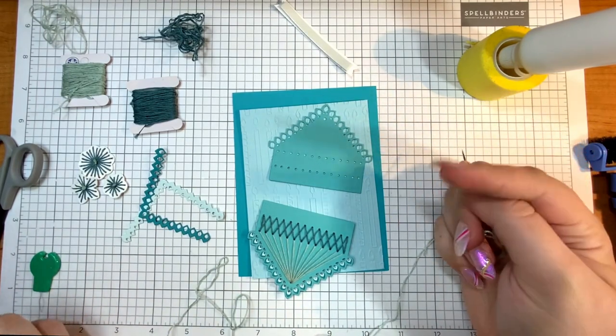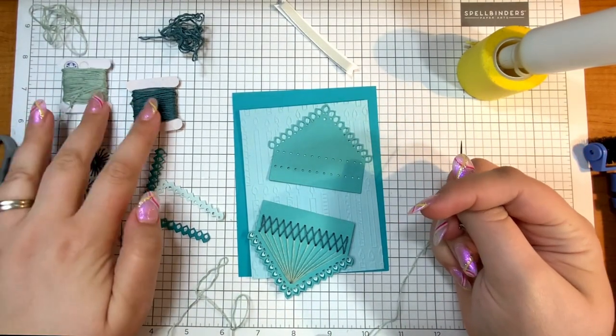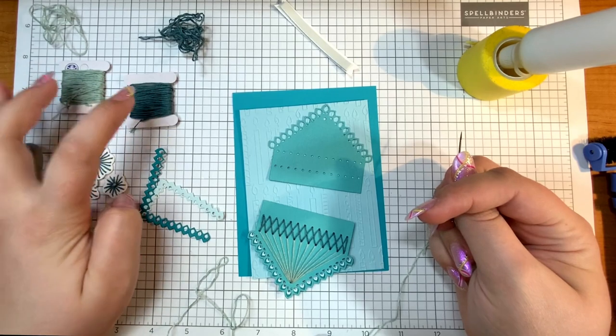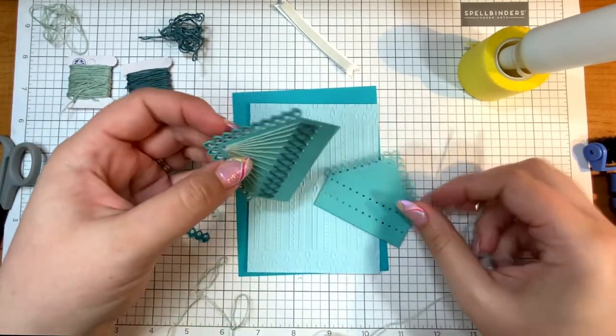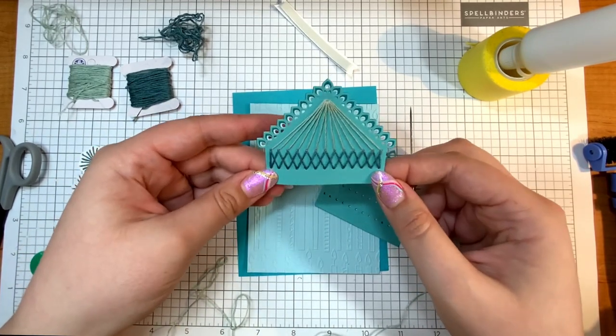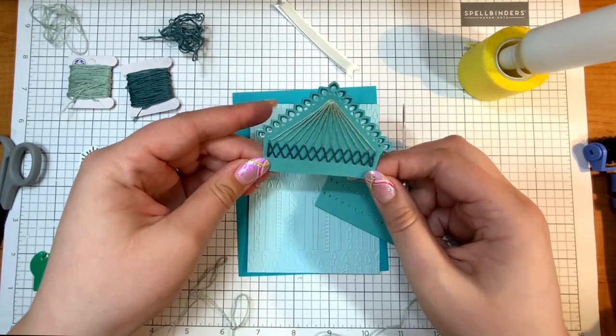I'll link both of those stitching dies in the description, as well as some DMC links for some really awesome thread. I've already stitched half of it just for the sake of the video, so my stitching is going to look something like this.